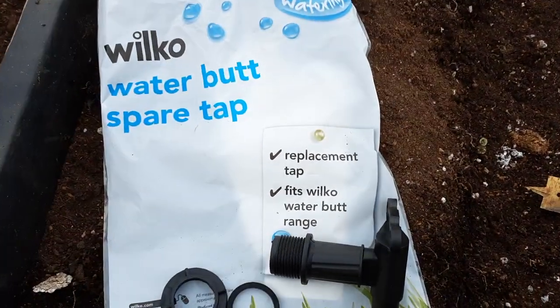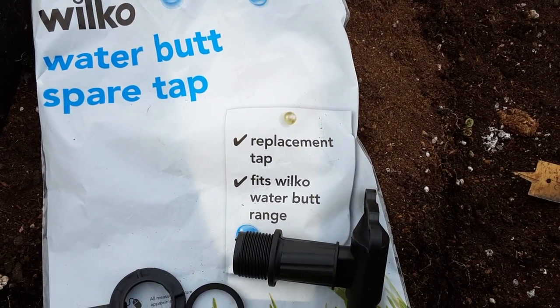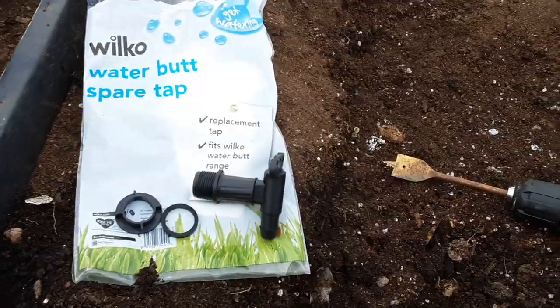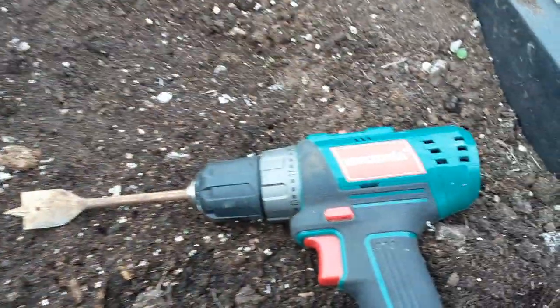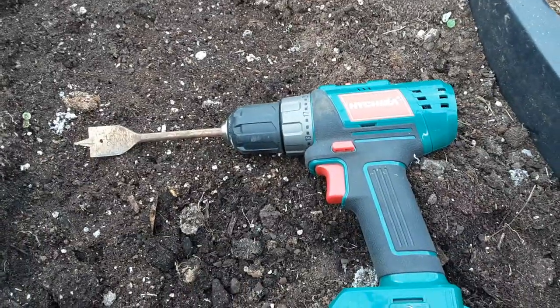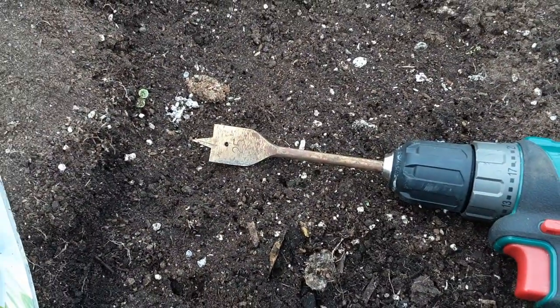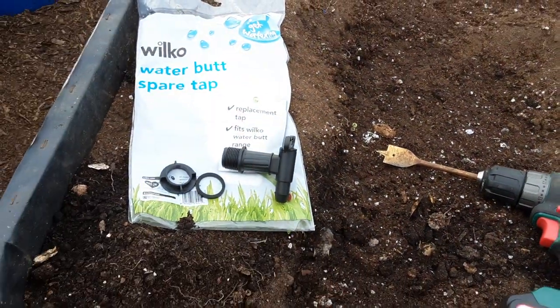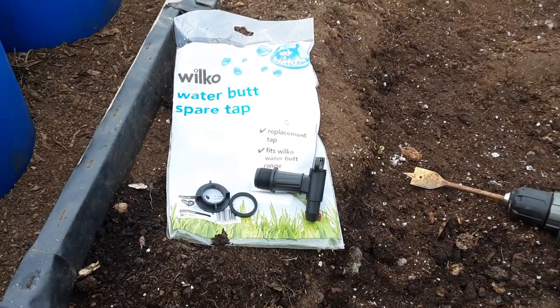This is the time that you would perhaps replace your tap or fit it to a water butt. I want to quickly show you how I do it. I'm going to be using my drill — reviewed earlier in the year — with a 25mm wood bit to do a round hole.